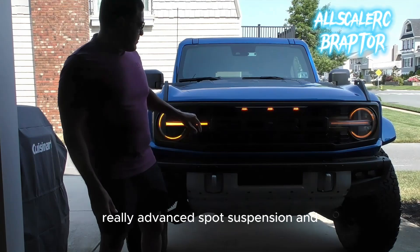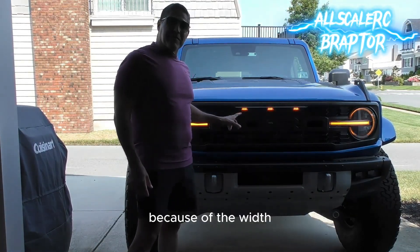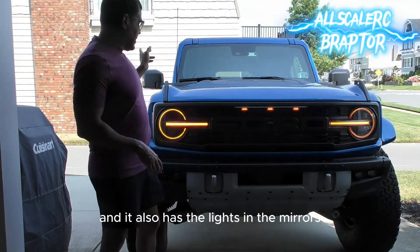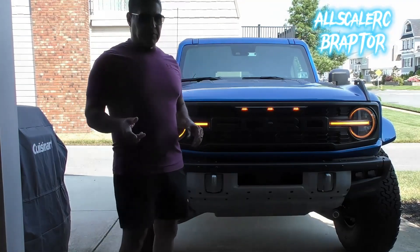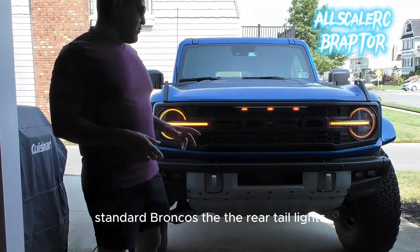This thing has a 3.0 twin-turbocharged cylinder engine and a really advanced Fox suspension. It's really wide — it has three lights in the front because of the width. After a certain width you're required to have three lights in the front, and it also has lights in the mirrors.